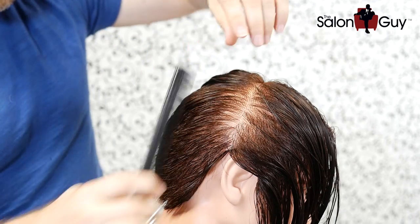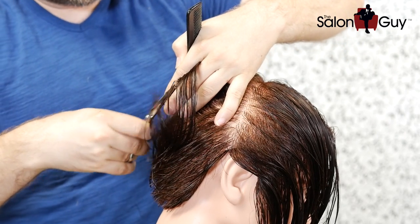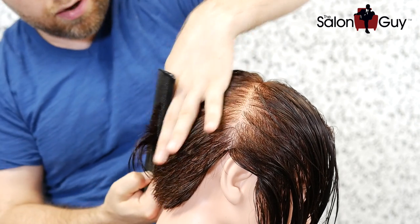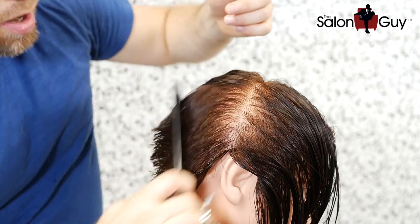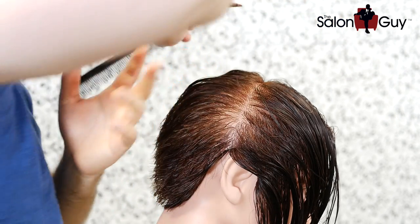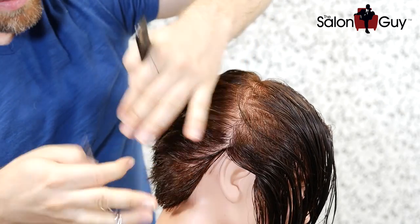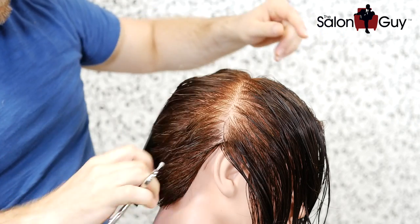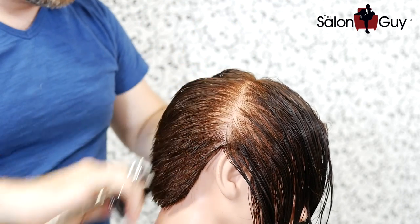One thing I want to show you: when you're coming higher up towards the top back of the head, I changed my body position — now I'm cutting upward. It allows me to get higher up without hurting myself or overextending. Body positioning is huge. You can also cross-check the whole thing going back the other way. When you cut opposite to how you originally cut, any inconsistencies will jump right out at you. Let's continue working in this manner.